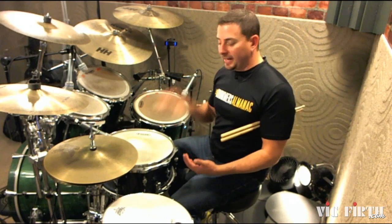Next, what I want to do is add the backbeat on the snare drum against this syncopated hi-hat pattern.